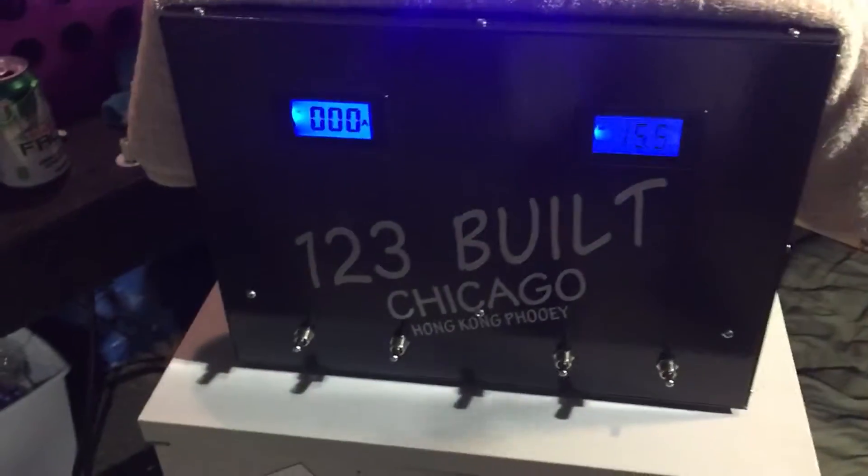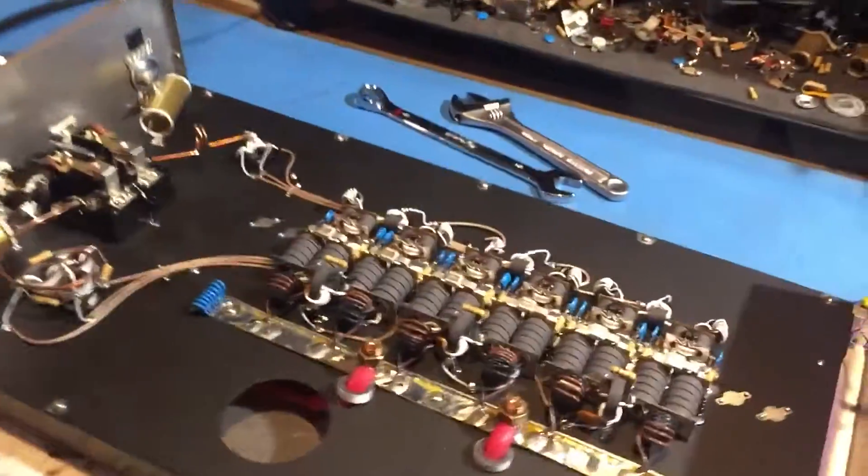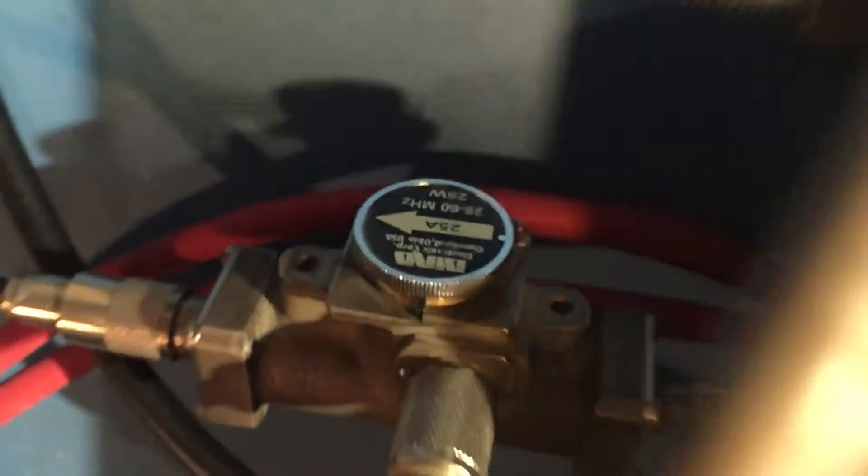Here you go — a 360 amp switching power supply, regulated. A 2-pill driving 12 pills. I ain't got the caps in it. 25 watt slug right there in return.